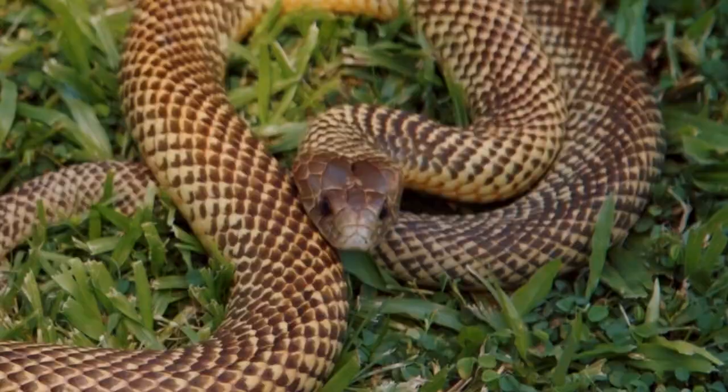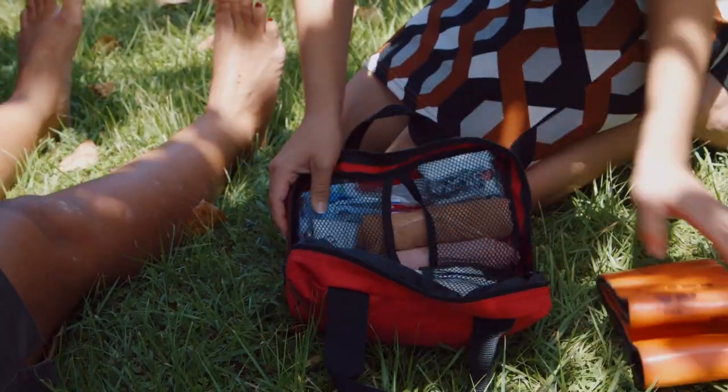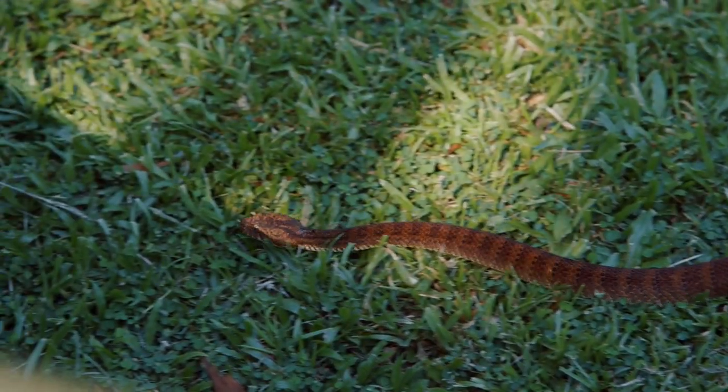If you're unlucky enough to be bitten by a snake, it is vitally important that you have first aid equipment and first aid training. Having the correct bandages and the correct equipment means that you can delay the effects of venom, and having the training to apply those things correctly is just as important.